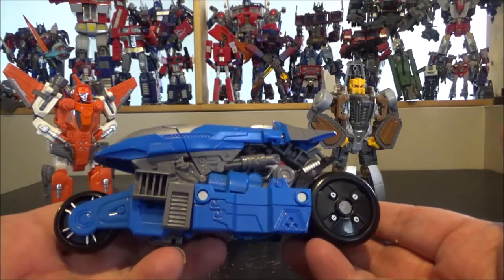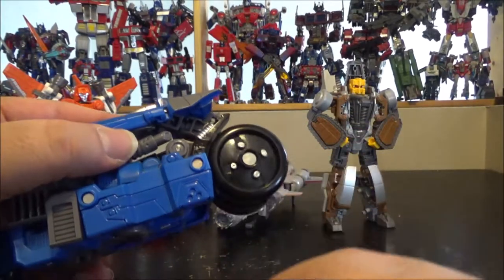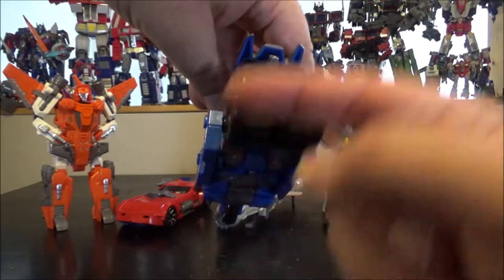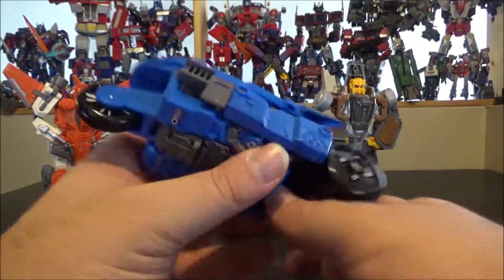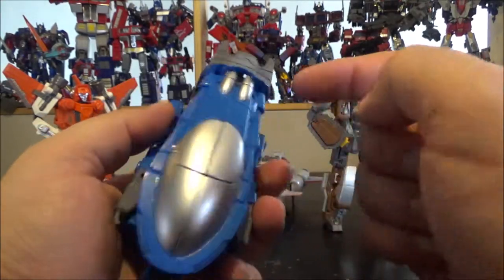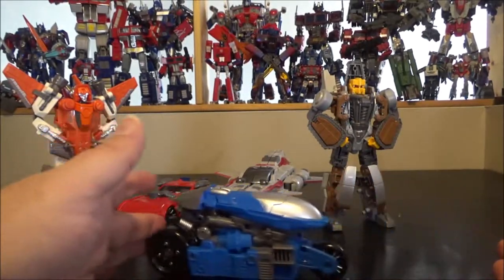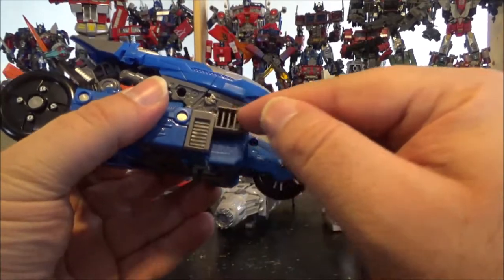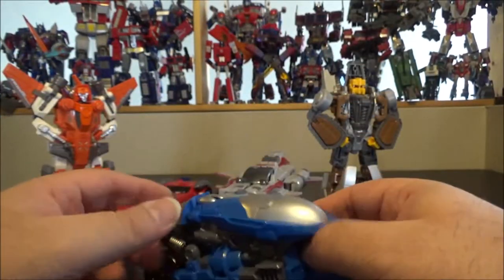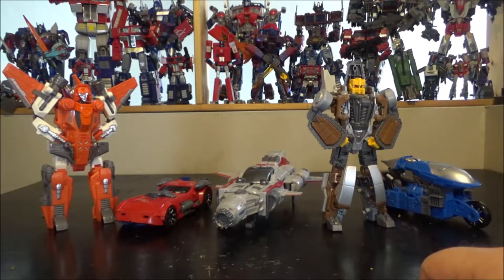It goes in and you have Afterburner in bike mode — really cool! It does roll. The massive wheels are really nice, though there's a tiny wheel in front that I'm not a huge fan of. It works, and it can even stand because it's so wide. The back looks like a bike from Tron. There's a nice metallic cockpit, metallic spring, bolts on the wheels — it looks really damn cool. He's definitely one of my favorites.